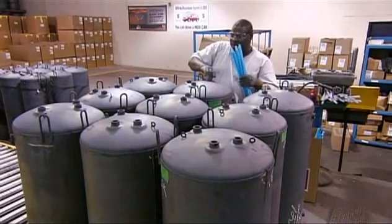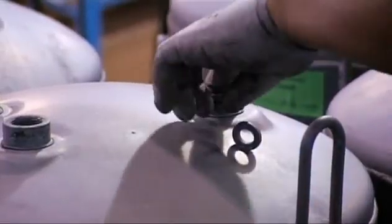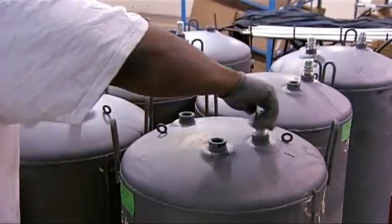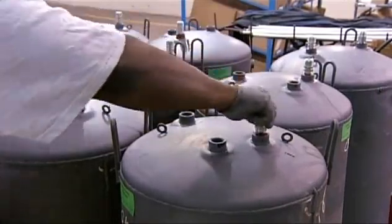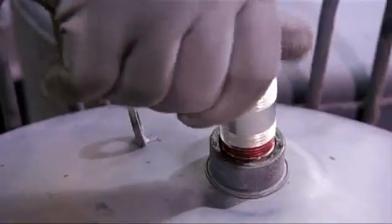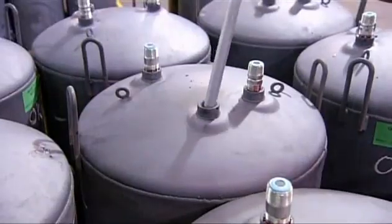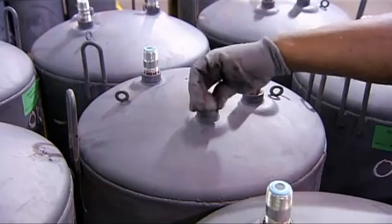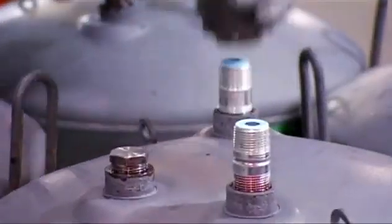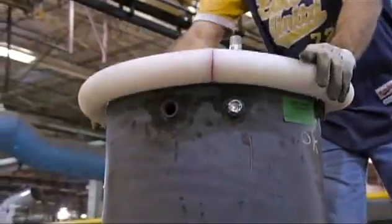A technician then inserts cold water inlet tubes into each tank. He also inserts aluminum anode rods to help protect the inside of the unit by absorbing corrosive elements in the water before they can attack the steel tank. After attaching all the plumbing fittings, he installs a second anode rod, giving the tanks double corrosion protection.